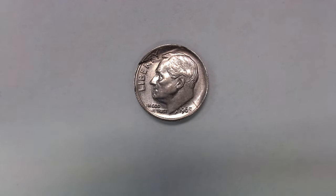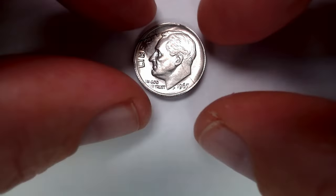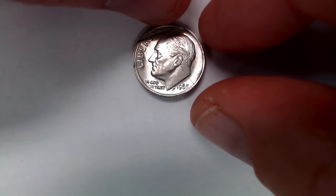Andy was going through our change — he was counting and rolling it up — and the next thing you know, he's like, "Hold on, take a look at this. What is this? Is this something?" And the clue is right here.